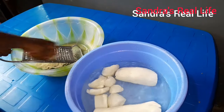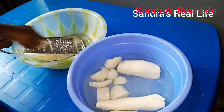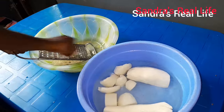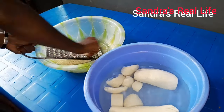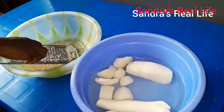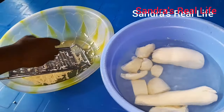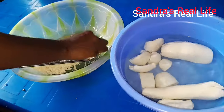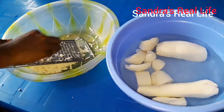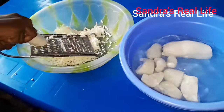I remember when we were young, the auntie I was staying with — back then blenders weren't common like now — so what we would do is grate it, and when done we'd grind it in the earthenware, the asanka. We'd grind it with our hands. But now because there's a blender, when we're done grating we just put it in the blender and it's finished. Then we have our cassava puree.